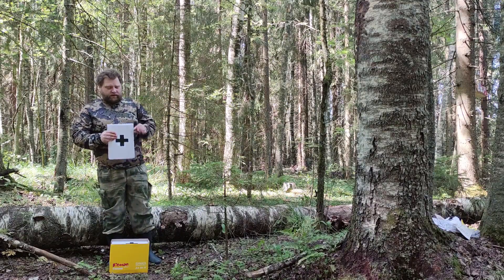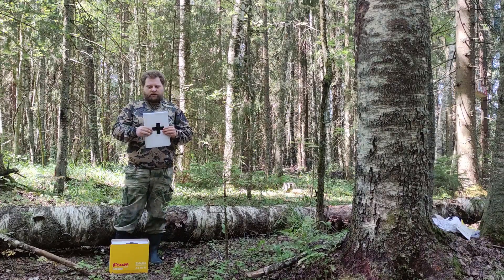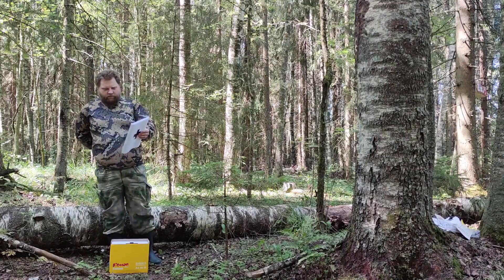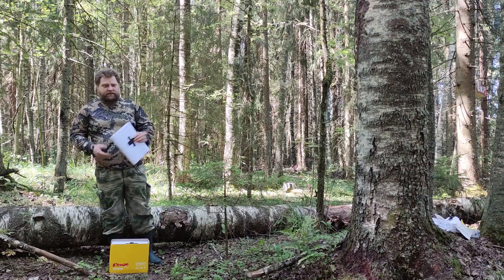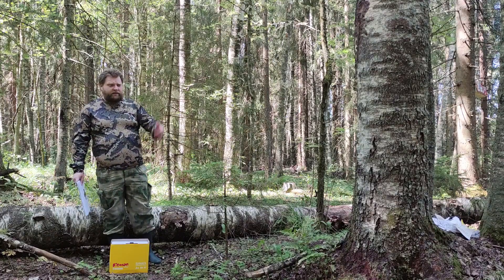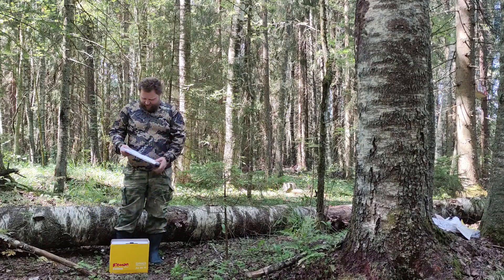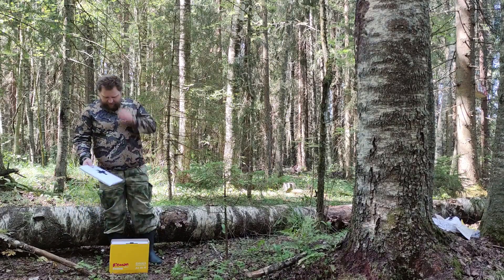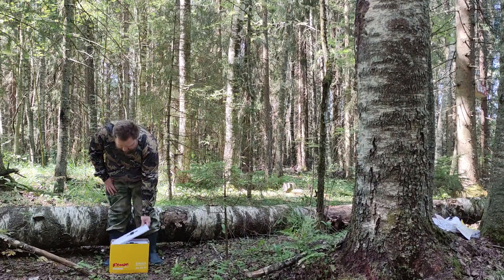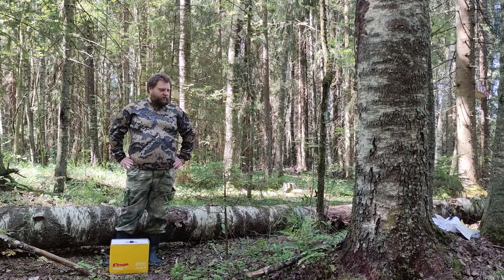Все блоки и все страницы пронумерованы. По краям они перетянуты скотчем, чтобы повысить плотность и чтобы они не рыхлились. В каждый блок мы будем стрелять не более одного раза, что не нарушит его структуру. Бумага одинаковая, из одной коробки, скотч одинаковый — значит, мишени одинаковые, и по ним будет объективно виден сравнительный анализ между двумя отстрелами.